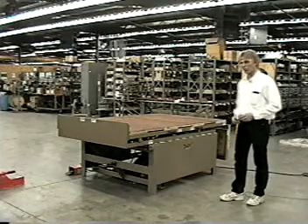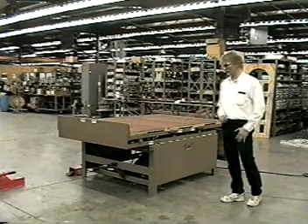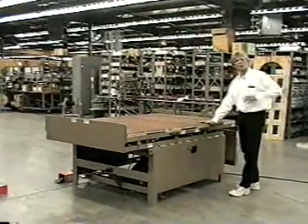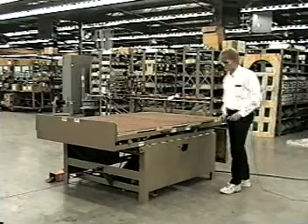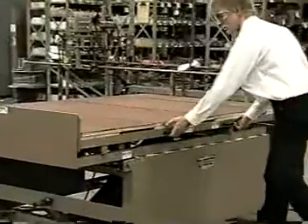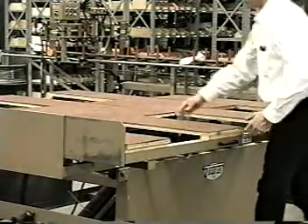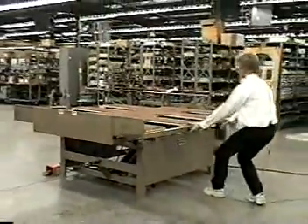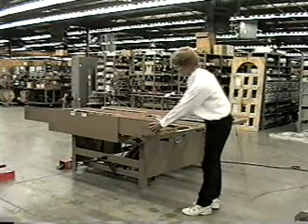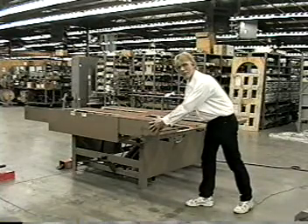I'm going to go through some of the features, show you how it works, and actually put a door in here so you can see what happens. The 9645 has carpet on top so we don't scuff up your doors — a real common issue with just wood tables. There are two handles on either side. What you'd actually do is pull on this and the whole table opens up. You can see how it's telescoping and expanding, getting about an eight-foot girth. We have a lip on this end so the whole table can actually raise up so you have a double-hung door in here — the whole thing lifts up and the lip holds it in place.